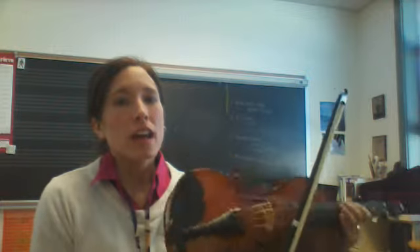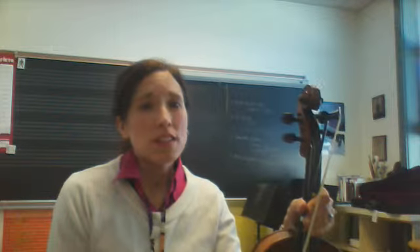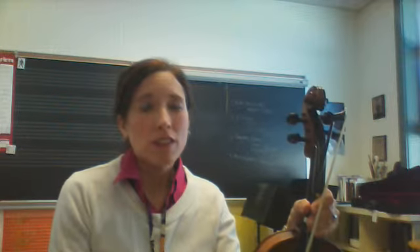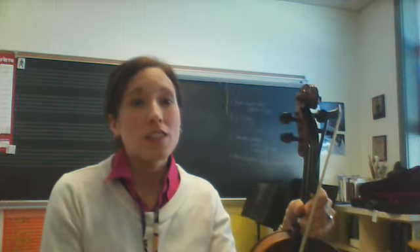That one we'll do together, but start thinking about that now. And then the last rhythm we need is just the normal way you would sing to play Twinkle Twinkle Little Star. That one will come really easily, so there's really nothing you can practice except listening to your CD.